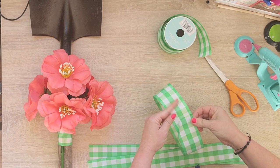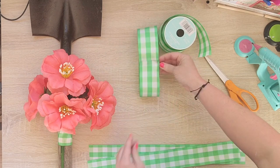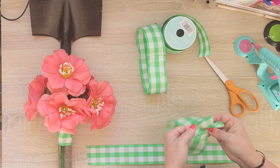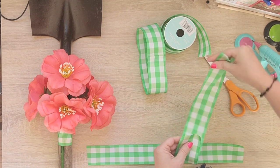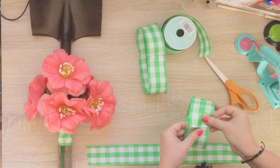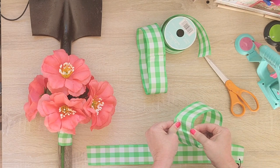Is there an easier way to make this bow? Probably. I'm terrible at making big fluffy bows — I'm really good at making small ones, but the big fluffy ones, not so much. So this is kind of my little cheat method, but I know there are much better ways.